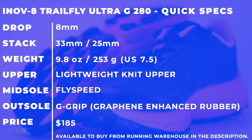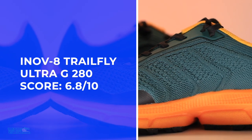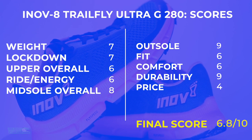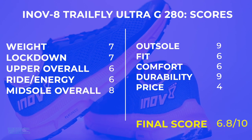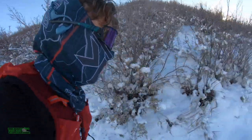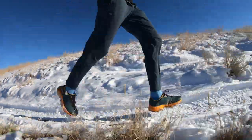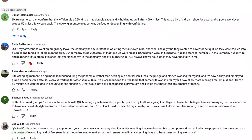The full review score for the Inov-8 Trail Fly Ultra is 6.8 out of 10. The score isn't in the sevens or close to the eights, but would I buy the shoe again? I would, for very particular uses — especially in the winter. I'm excited to use this through the entire winter. My recommended use range is 8 to 15 miles out on the trails.